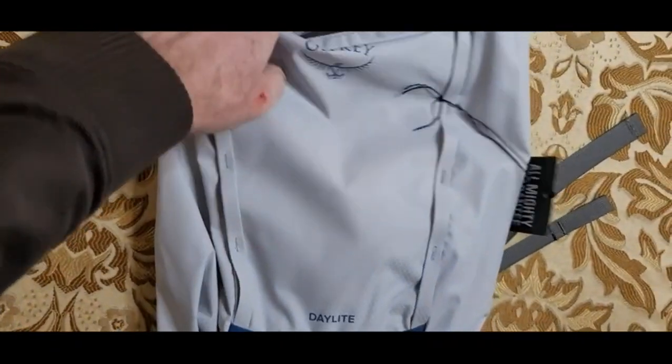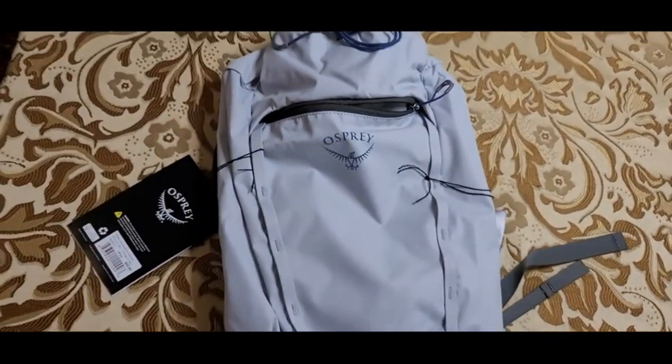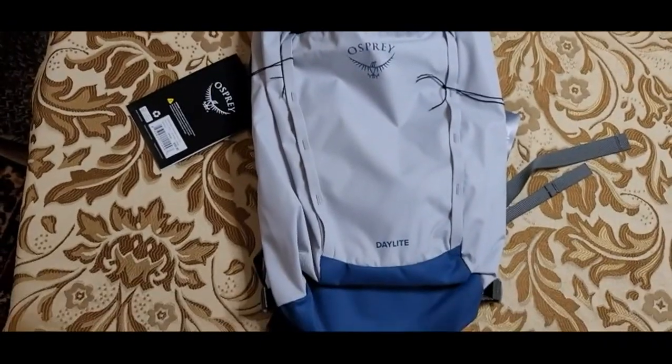So I strongly commend this backpack, this Daylight. It's a simple little pack, but for the price you will not find one that is better made, lasts longer, or looks better over the long term than this Osprey. That is the nature of Osprey.